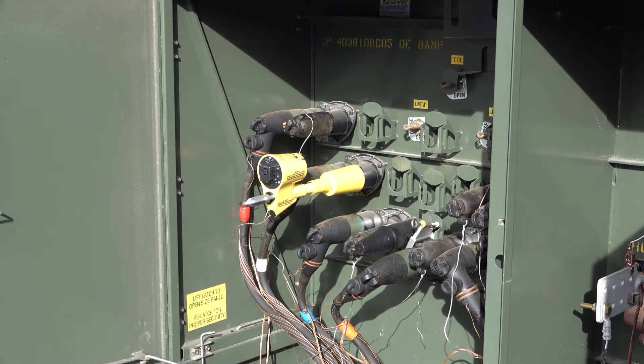If, for whatever reason, power is lost on the phase the VBI 15 is connected to, it will alarm so immediate action is taken to restore power. I can demonstrate an example by cycling power on this cabinet. You'll notice once power is restored to the cabinet, the unit goes back silent as it should.